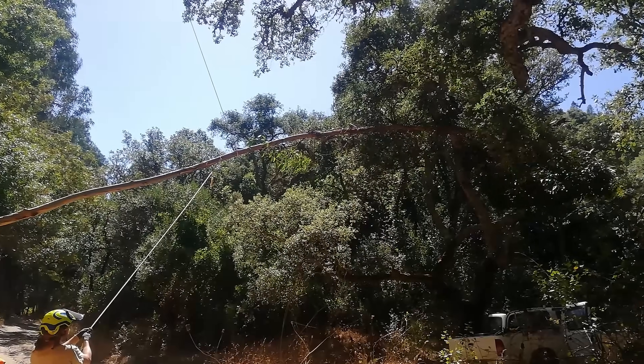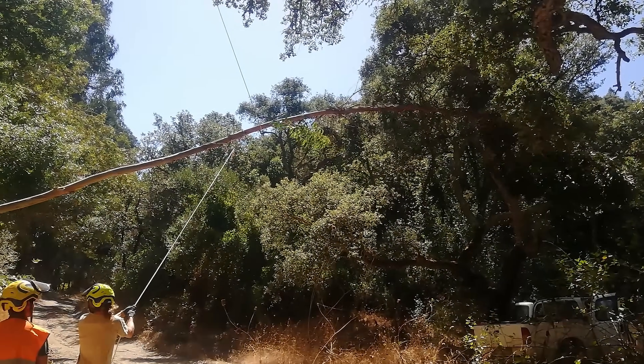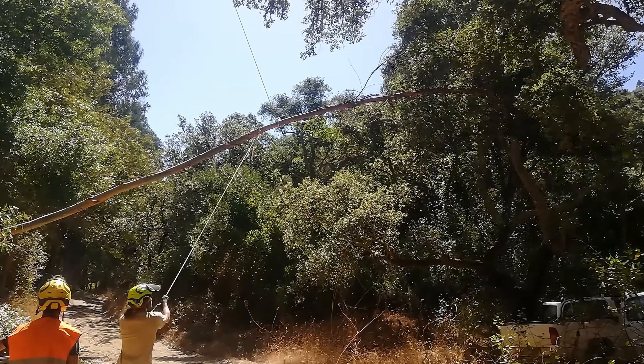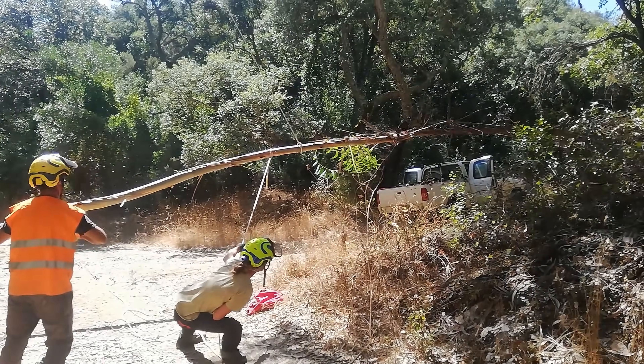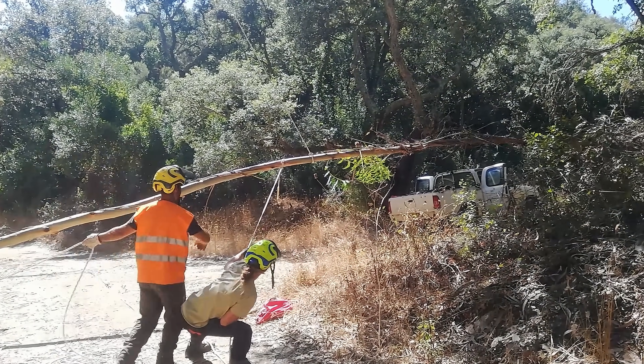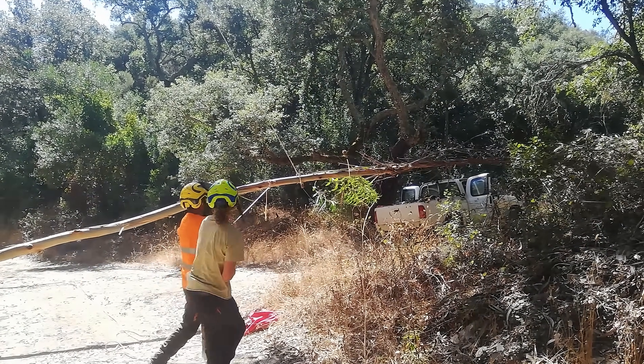By using ropes, we can do a controlled fall of the tree. The reason why we did this test is because it was important for us to estimate the time needed and the budget for this big operation, because we need to manage wisely the investment from Mossy Earth members. This is going to be a big operation with a lot of variables, so it was an attempt to have a more accurate estimate.